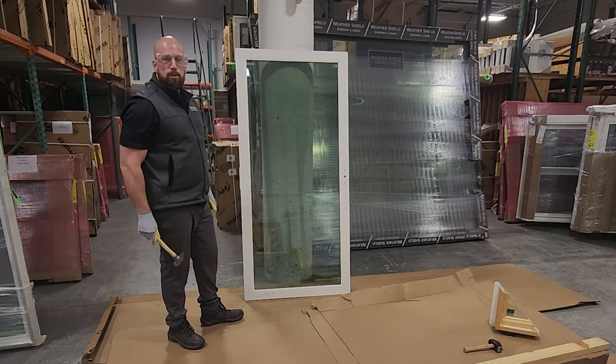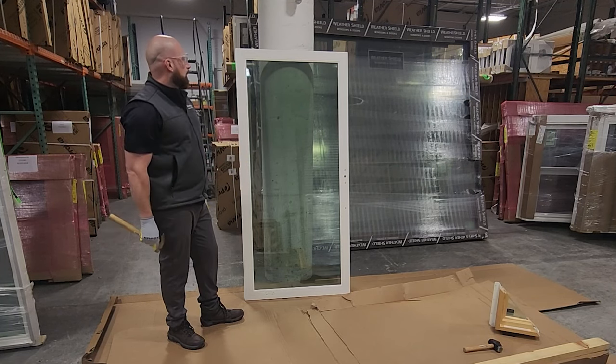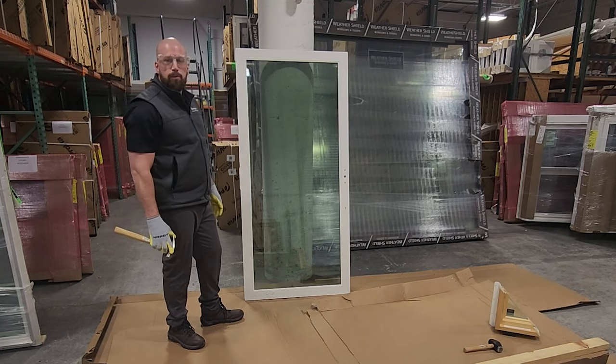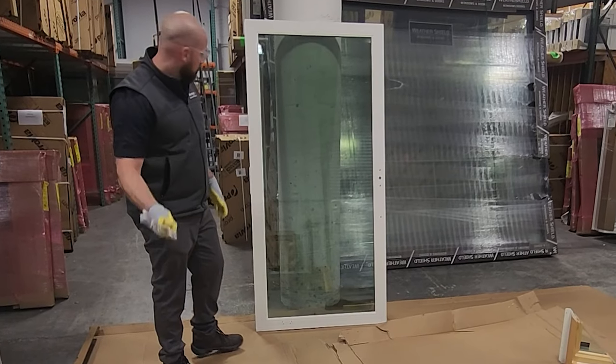So imagine I'm someone trying to break into your home, or this could be a hurricane situation if you live near the water.